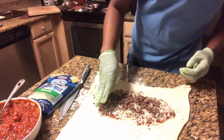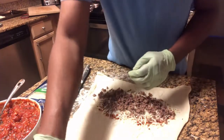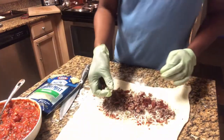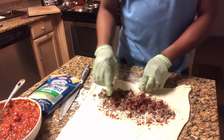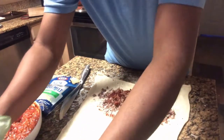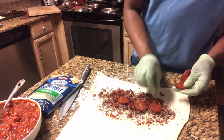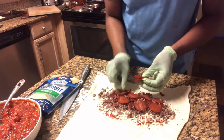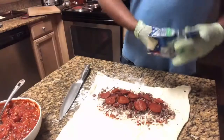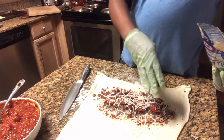Then we're going to add mozzarella cheese. Now we're adding our ground beef, then the chopped bacon, then the pepperoni. And finally, more cheese on top — because a calzone without extra cheese is not it.